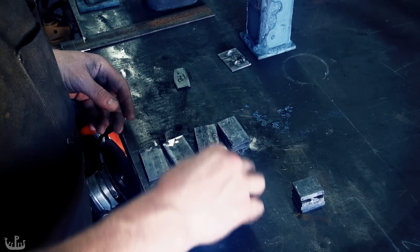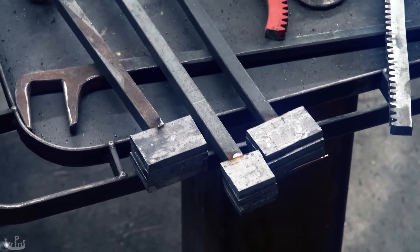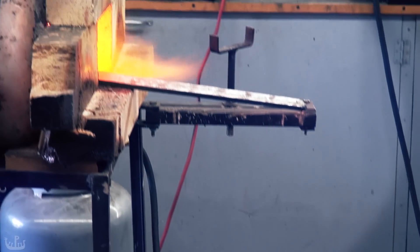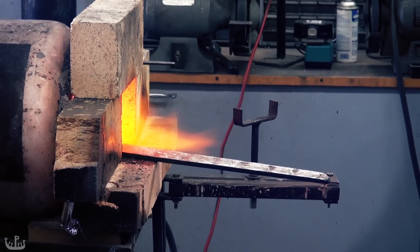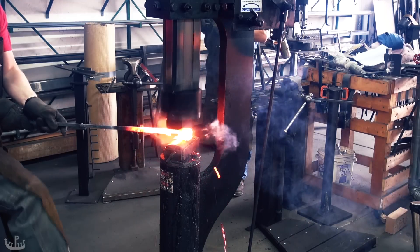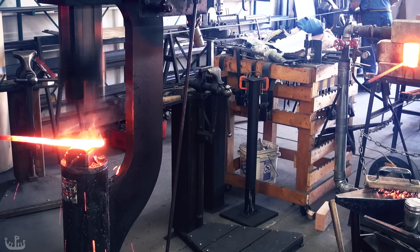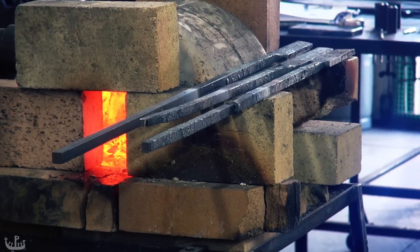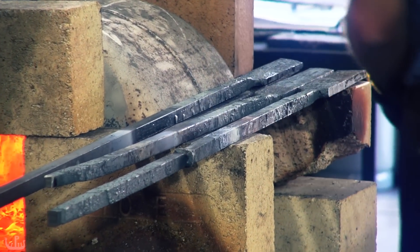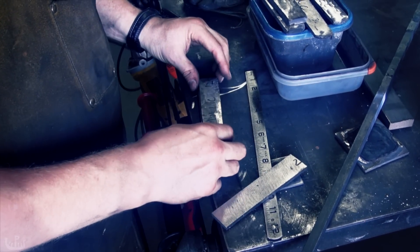This is a time-consuming process — there is everything you do by hand, but the visuals are pleasing so bear with me. Eventually I ended up with three bars: two that were refined wrought iron and one that was shear steel. It's time to turn this into a pretty knife plate.